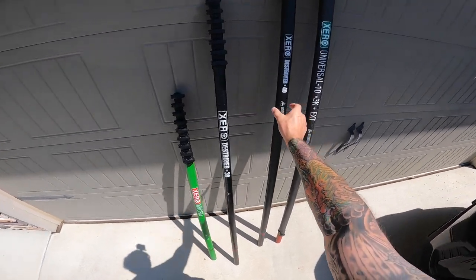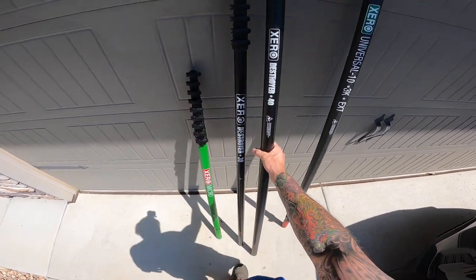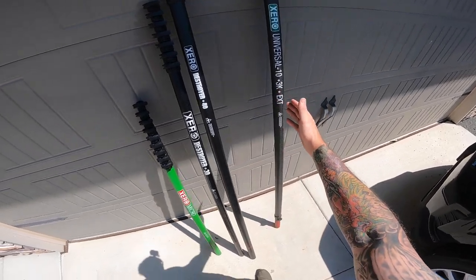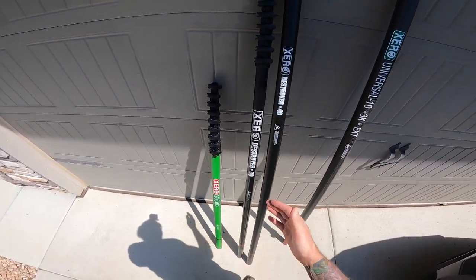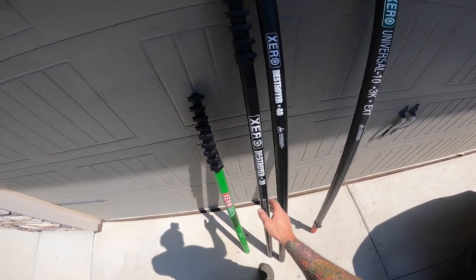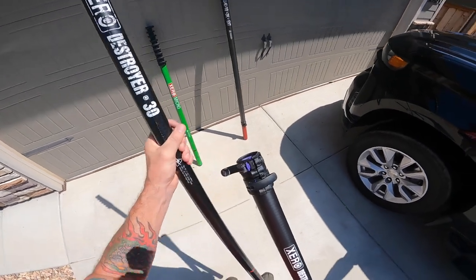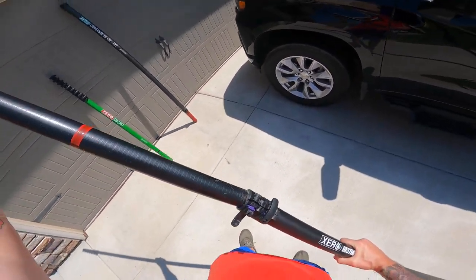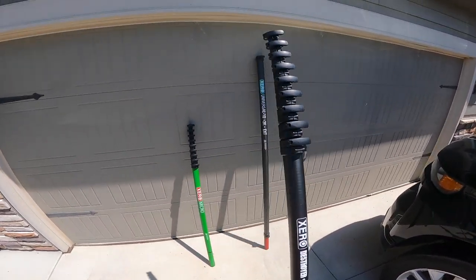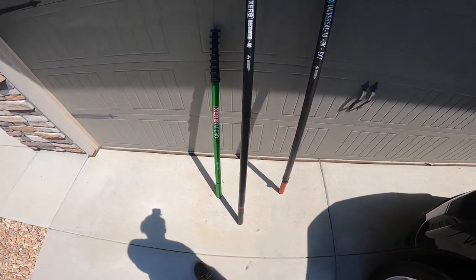An add-on set, which we'll start with first, is something like this. You can still buy this as a complete 40-foot destroyer, but what an add-on set is — different than a universal extension — is that an add-on set keeps your pole fully telescopic. With an add-on set, while the pole is still collapsed, you're just going to add this on to the water-fed pole to make it a full 40-foot destroyer.